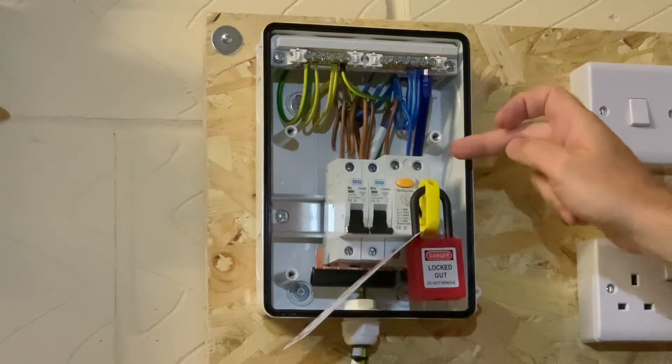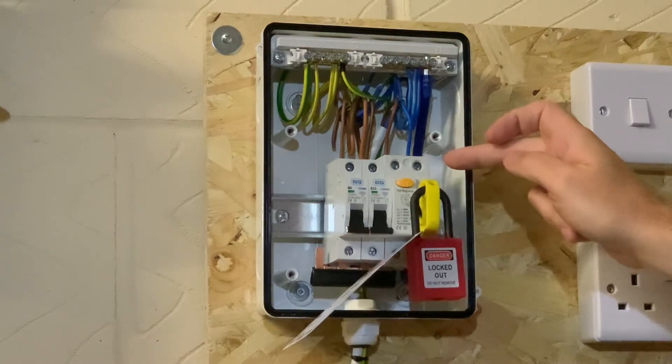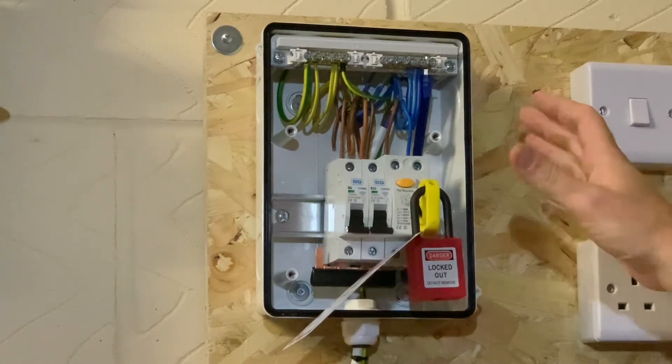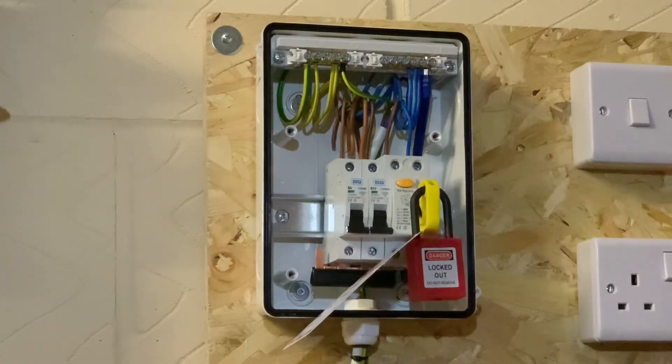Ideally, you could find the source for the RCD — the incoming side — and isolate that too. In most instances and in a lot of houses you won't be able to do that, as a lot of them don't have a switch disconnector where you can isolate the supply.